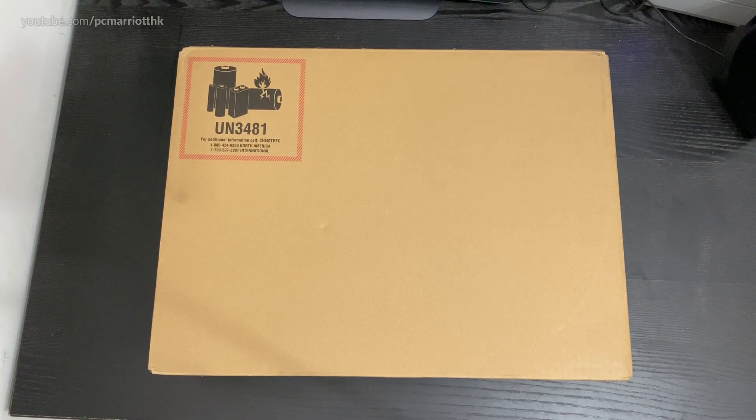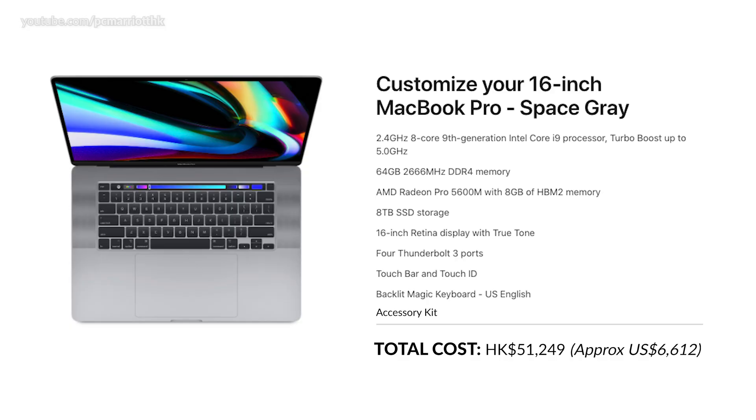Welcome to this unboxing video of the 16-inch MacBook Pro Space Gray. This will probably be my last computer with the Intel chip because Apple is going to be introducing the Apple Silicon ARM chip pretty soon, probably in October with some computers arriving in December or maybe the beginning of 2021. Let's take a look at the specifications before we start unboxing.